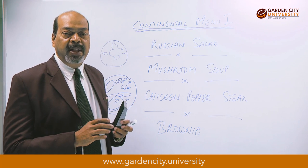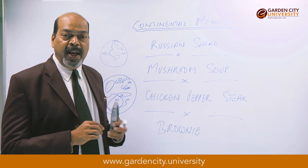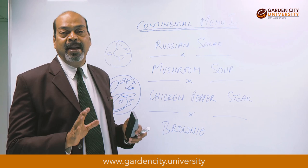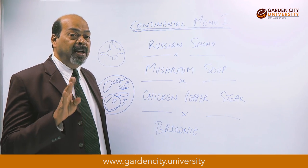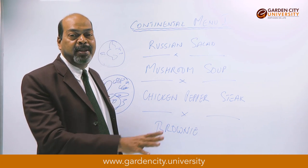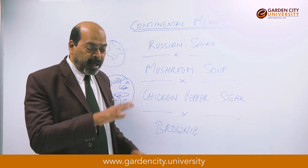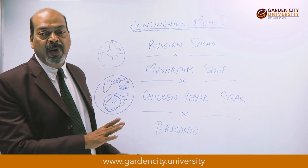After 25 minutes the brownie is ready. How do we know? Take a fork, poke it into the center, and it should come out clean — that means the brownie is ready. Alternatively, touch the center with your hand: it should be firm. Always touch the center, not the sides, because the sides always cook first. If it is firm, take it out from the oven and keep it for cooling.